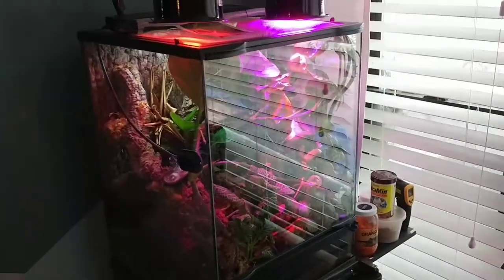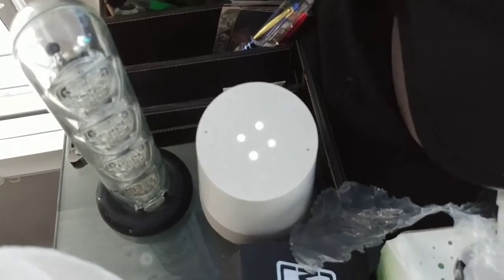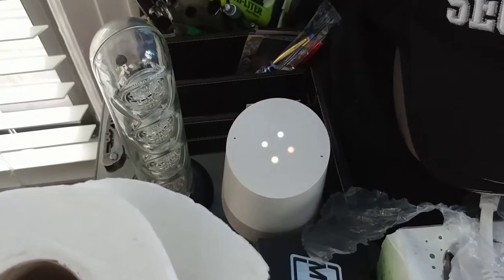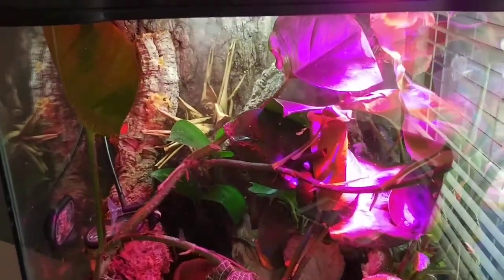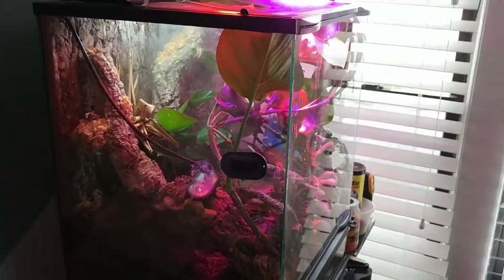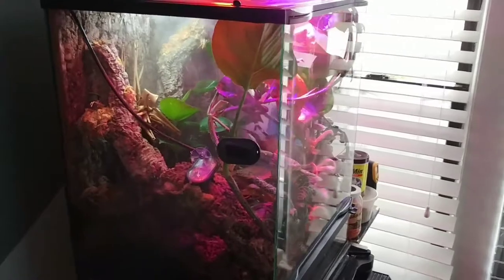I can show you — okay, Google, turn on frog fog. Sorry, I'm not sure how to help with that yet. Okay, Google, turn on frog fog. Sure, turning the frog fog on. That's it — everything I can operate by voice, or it's actually automatic. Once every few hours, like two hours, I give them one minute of fog. The rainforest will be very humid, as they like it.